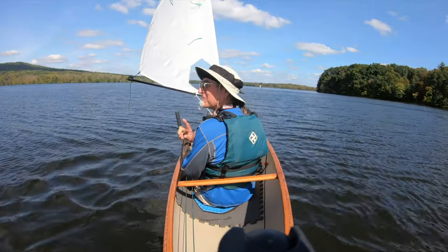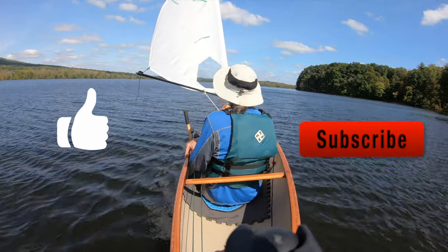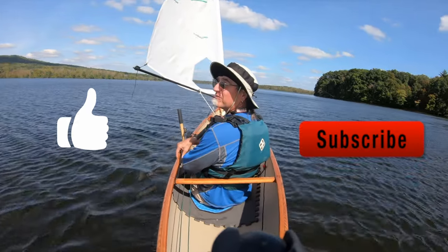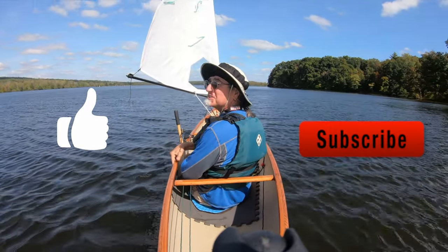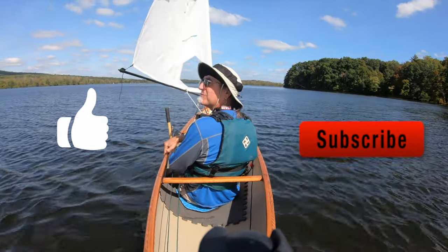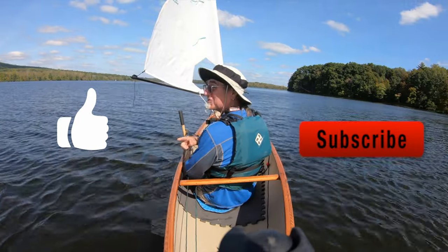That was the first part of the video where I showed you the details of the boat and the rigging — just what it's made up of. The second part of the video, if you want to stick around, shows how I mounted the Falcon sail mast, boom, and rigging. It's been a good time — remember, thumbs up, give me a like, and subscribe.